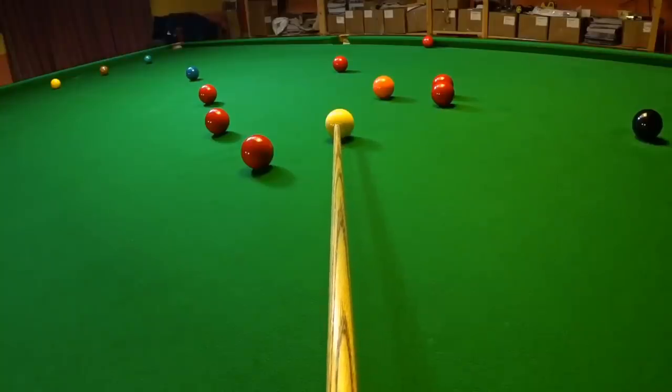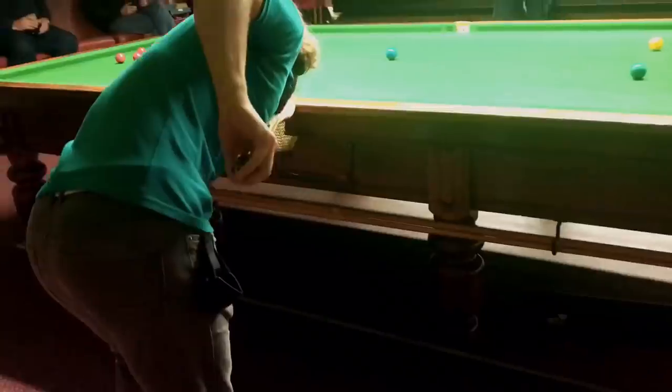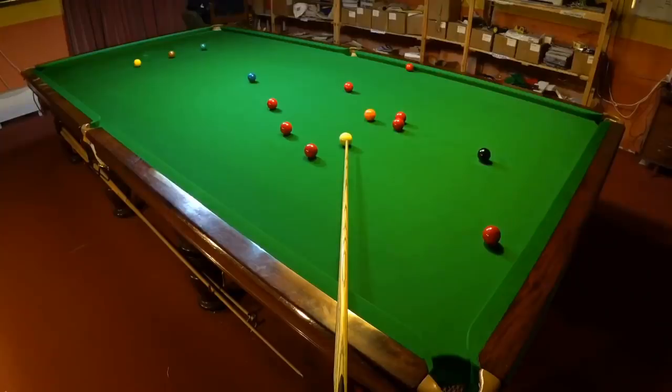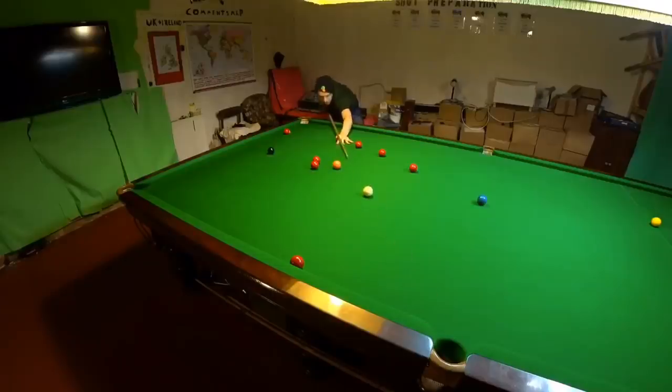A lot of this is because when you're down on the shot close up, it can be difficult to see where the centre of the white is. Whereas somebody else looking along the line of your cue from further back may be able to tell that you're not aiming for anywhere near the centre of the cue ball. And this doesn't necessarily mean there's anything wrong with the way you're sighting the shot. So how can you be sure you're addressing the centre of the cue ball?